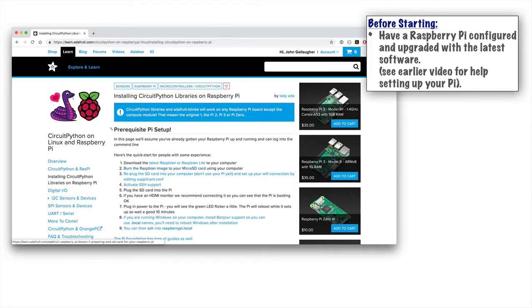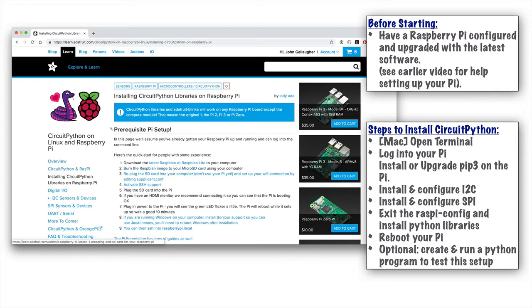If you followed our previous tutorial in this series, we're going to assume that you've already configured your Raspberry Pi and updated it with the latest software. If not, just go and check out the earlier video. We'll be performing these steps on a Mac.